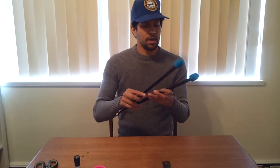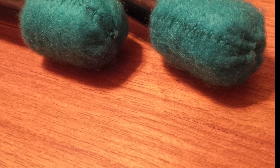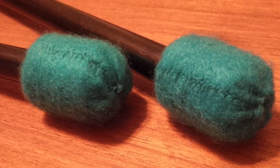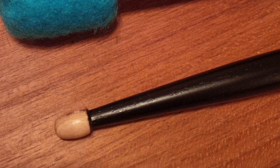And there you go — your custom pair of double sticks. Choose your own stick, choose your own colour, choose your own diameter of end. It doesn't get more custom than that. This has been a great little build. I hope you enjoyed it. Enjoy and subscribe.